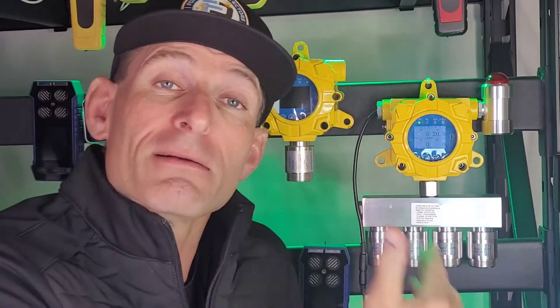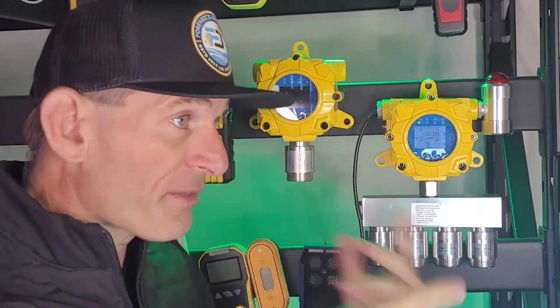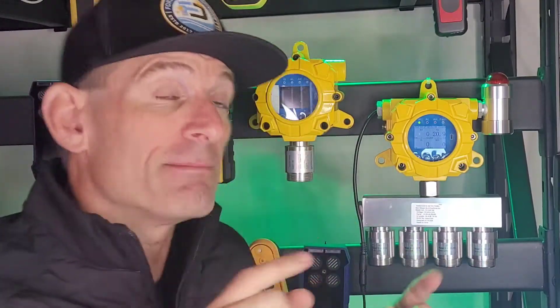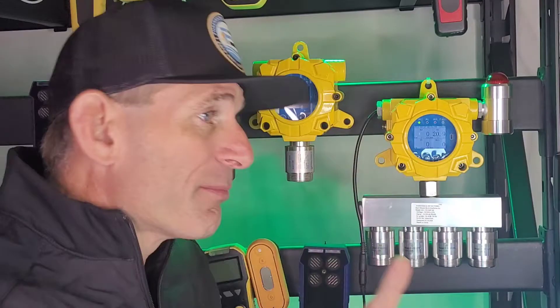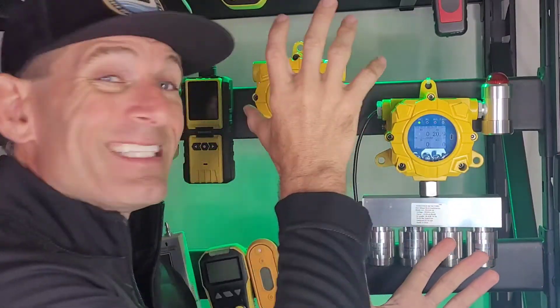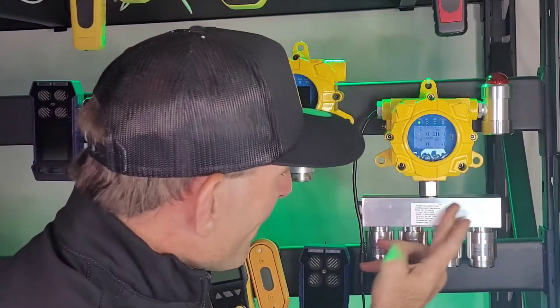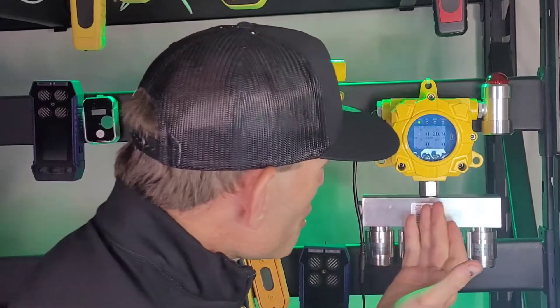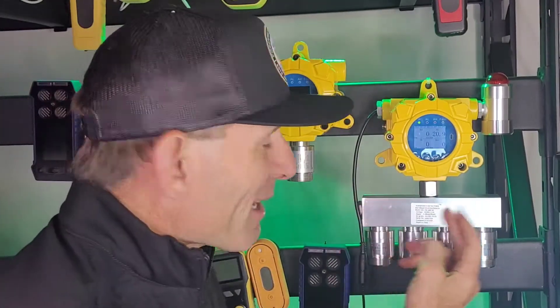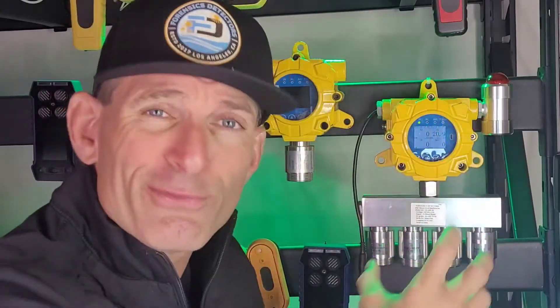Beautiful piece of engineering. It's taken us a while to design this and bring it to market. Now look at its little brother, the single gas wall mount unit — this is our FD-60 model. We sell this in carbon monoxide, hydrogen, and all the different gases. We have put the technology from the single gas into the multi-gas four gas unit. We've got this beautiful machined aluminum piece, this manifold here, going into the motherboard.